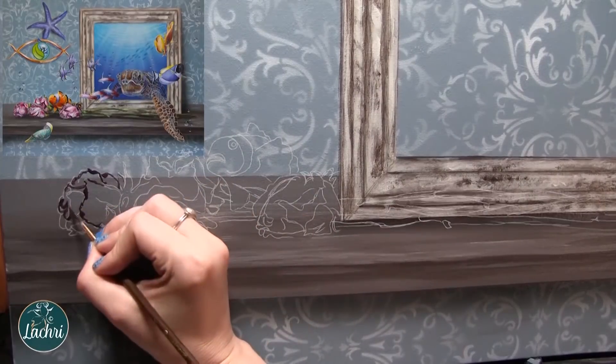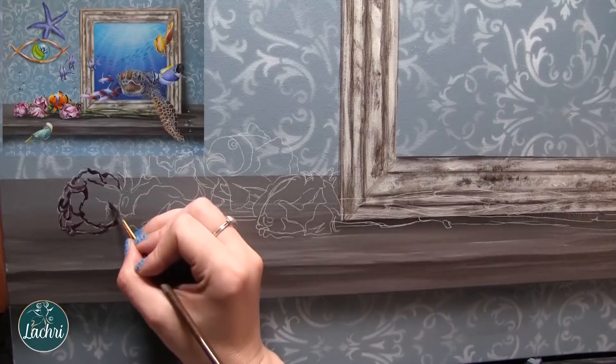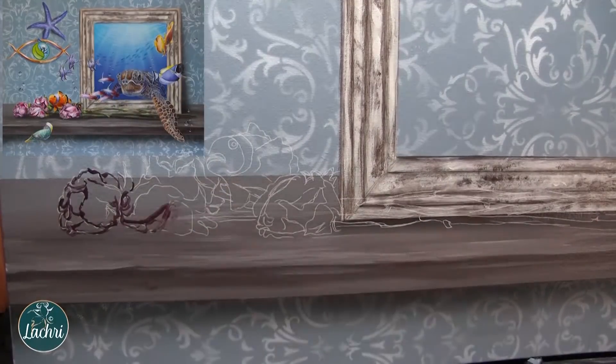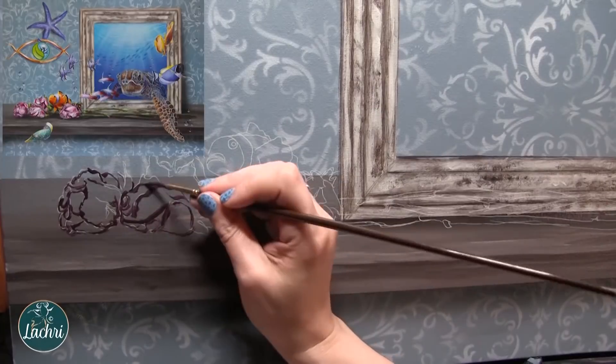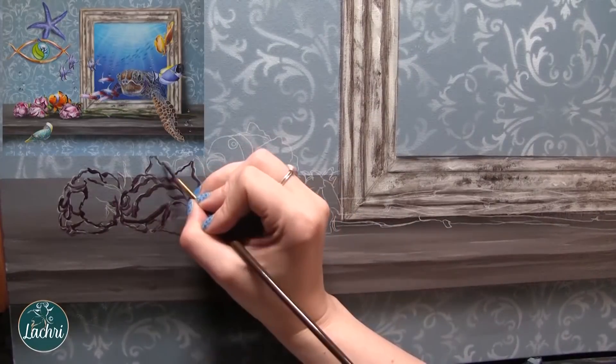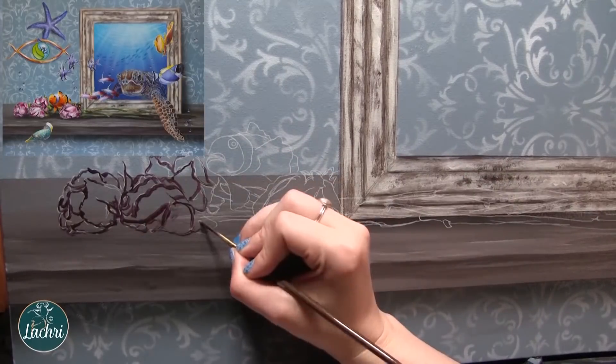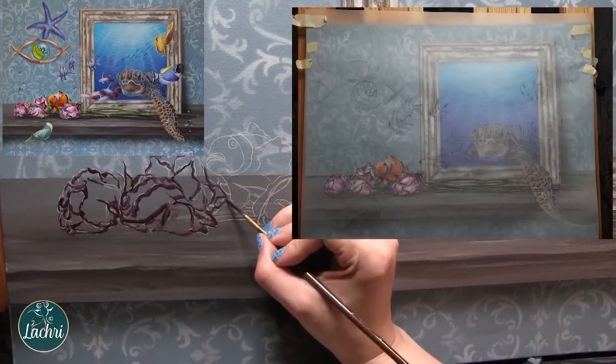What you just saw me do is airbrushing a bit of a shadow under the frame and shelf. If you want things to look more realistic, get the contrast right - your lights light enough, your darks dark enough. Pay attention to where those shadows and highlights are, because that will make a bigger difference than most everything else in your work.